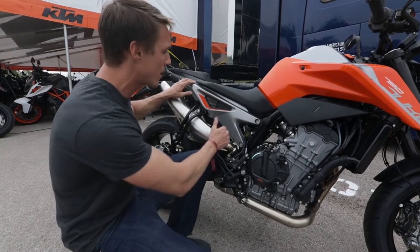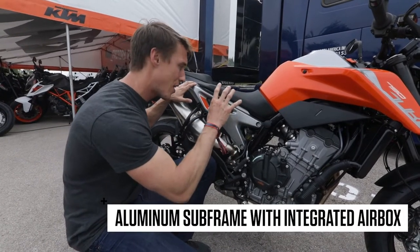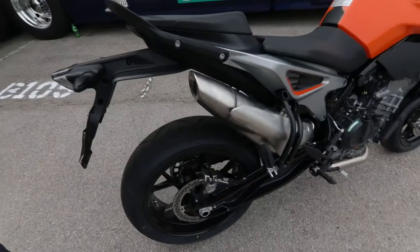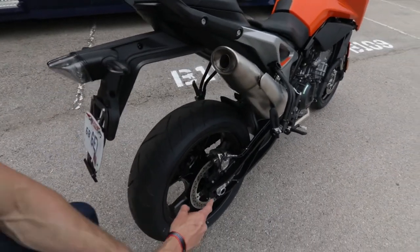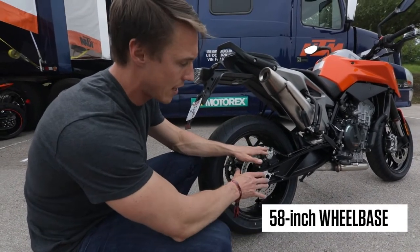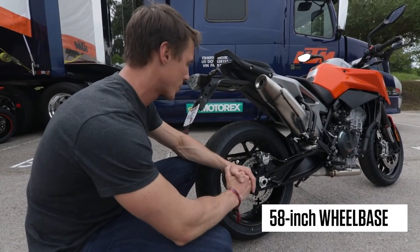You'll notice this subframe — it's aluminum and has this cool little opening because the airbox is actually under the seat inside the subframe, with an opening on both sides of the bike. The swingarm is similar to what we've seen on the RC390 and the 690 Duke — it's kind of an extruded aluminum girder setup. Very industrial, very cool looking.